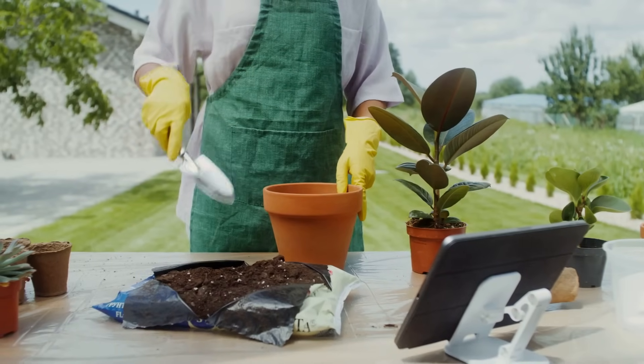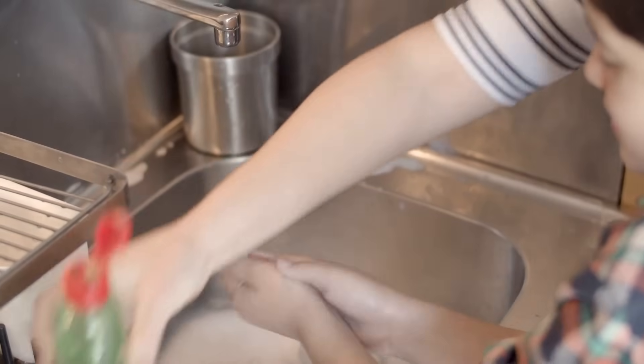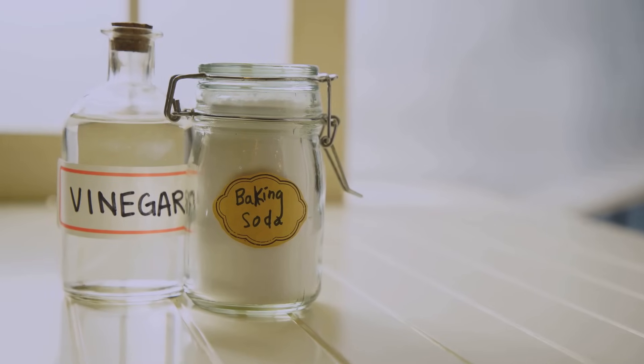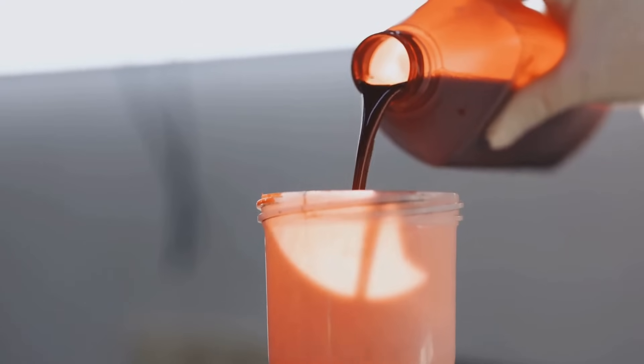Making your own garden spray is easy. Mix 1 tablespoon baking soda with 1 gallon of lukewarm water. Add 1 teaspoon of mild liquid soap — this helps the solution stick to leaves. Use only plain baking soda, not baking powder. Stir until dissolved, then add the soap gently to avoid too many bubbles. Pour into a clean spray bottle and you're ready to go.